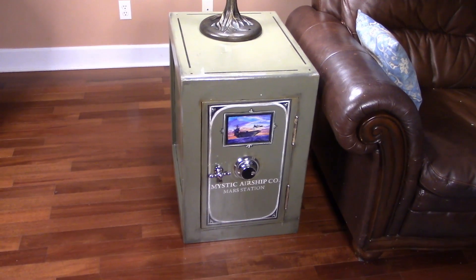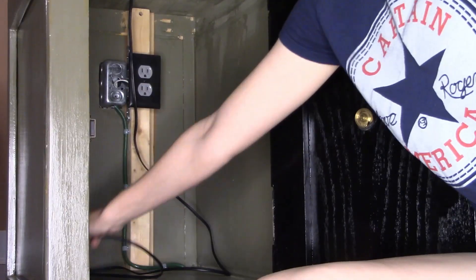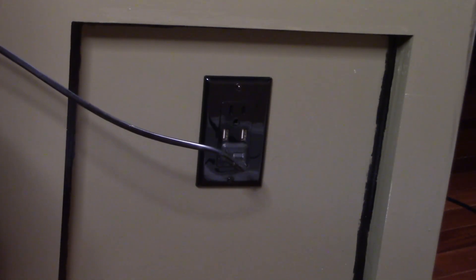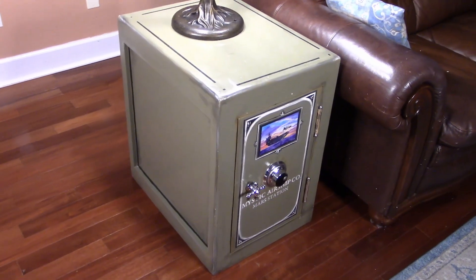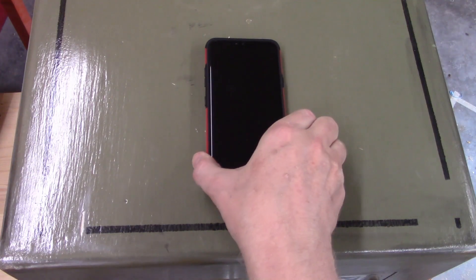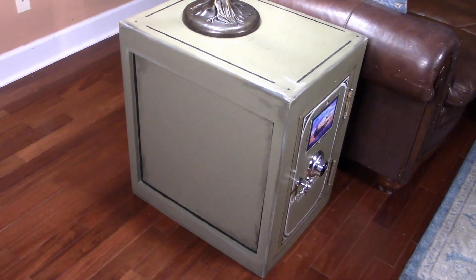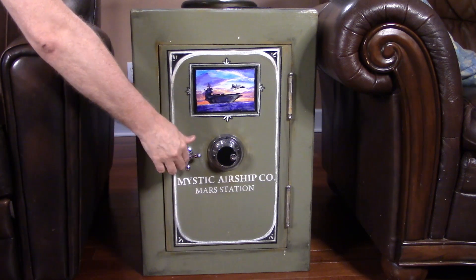The electric safe sits on top of and conceals a floor outlet, but it has some outlets of its own. There are internal outlets inside the cabinet, and external outlets on the back that include USB ports. And there is a wireless phone charger concealed right on top of the safe — completely invisible. In addition to this, all external wires are hidden. Notice that the lamp has no wire. So it looks like a safe, but it is so much more than that.